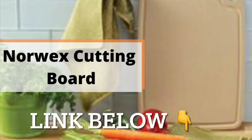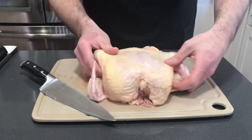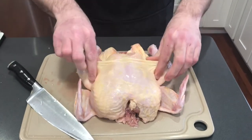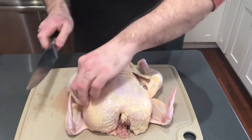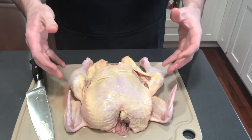Let's get to it. We're going to grab our knife, turn our chicken so it's facing us, and you're going to pinch in between the legs and the breast and make a small incision on each side.